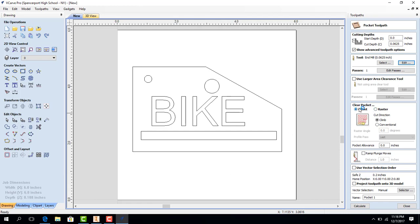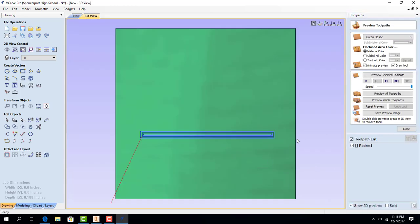Now we just have to make sure we have an offset clear pocket and that the direction is climbing. We're not going to choose any ramp plunge rate moves — we're just going to go straight into the material — and we're going to call this Pocket 1. I'm going to select the slot as a pocket and these words as a pocket. I'm going to hold Ctrl so I can do both of them at once, and now we are going to hit Calculate. There's our slot selected, but it didn't bring in the letters, so I'll have to do those letters separately. We're going to repeat that process for the letters.